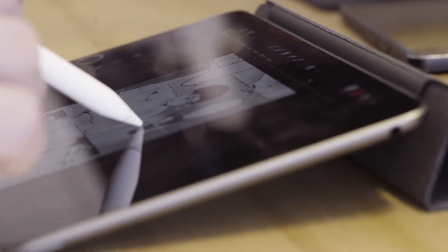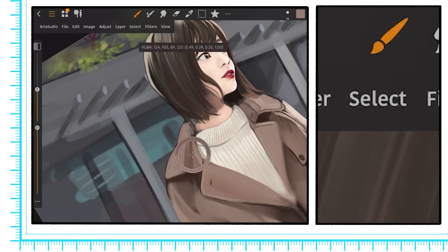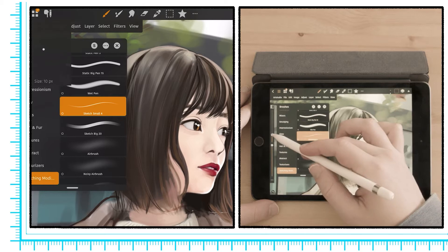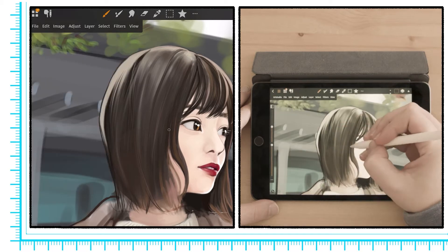The top row is where you'll find your familiar drawing tools. For painting, we have a standard brush, a wet brush, the smudge tool, and an eraser. And I have to say that the brush engine is actually quite nice, especially for painting.